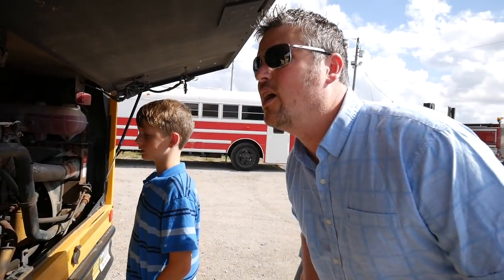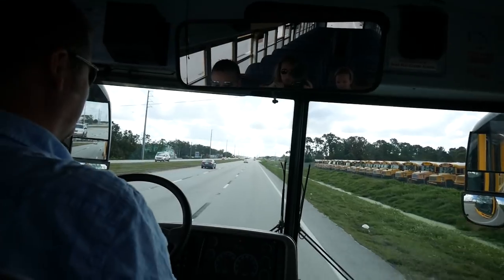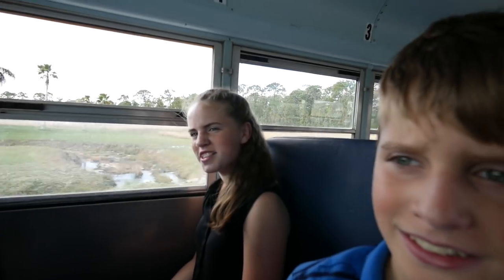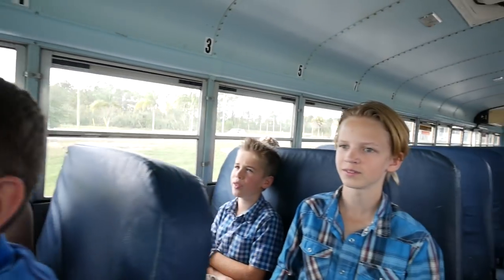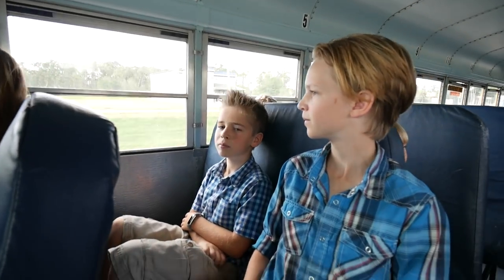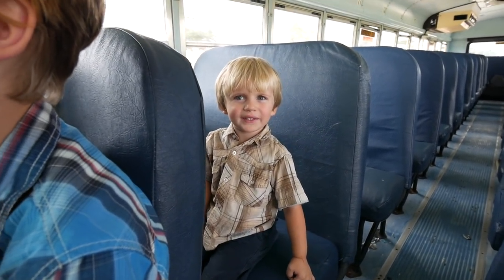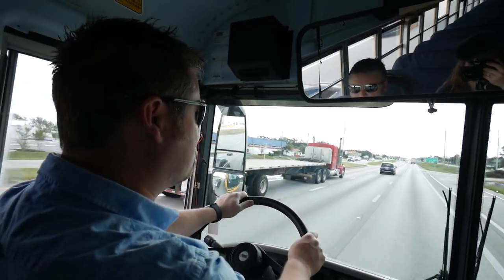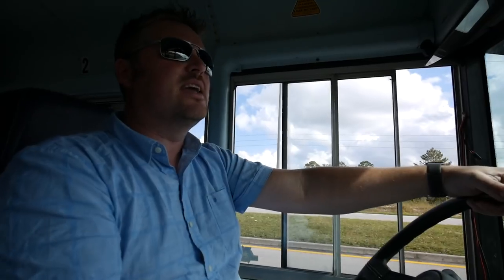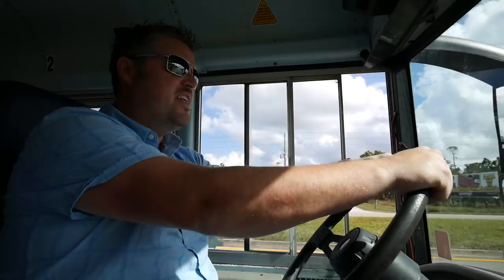Let's take it for a test run. Open some windows, everybody's seated. Here we go. Why is it so smooth? It's air ride. We're going 55 right now and we're not even at 2,000 RPMs. How many miles does this bus have? 110,000 miles. It's very quiet, very nice. I like it. I could see myself in this bus.